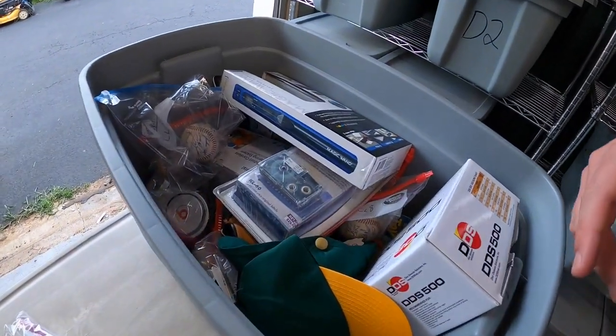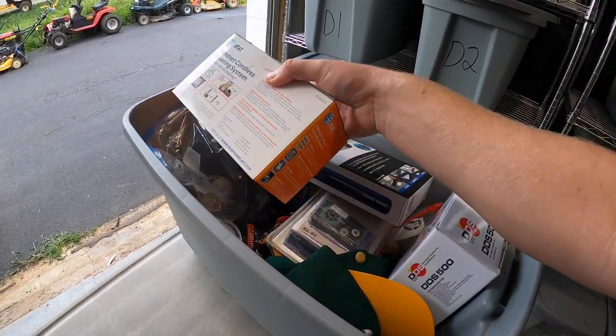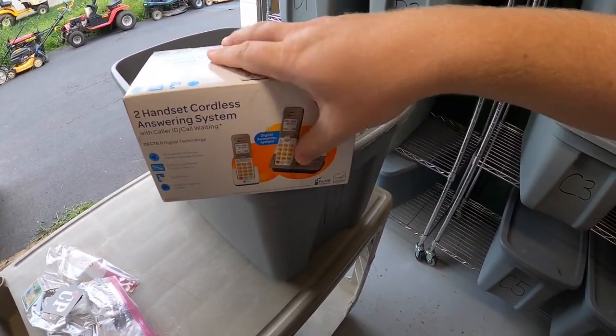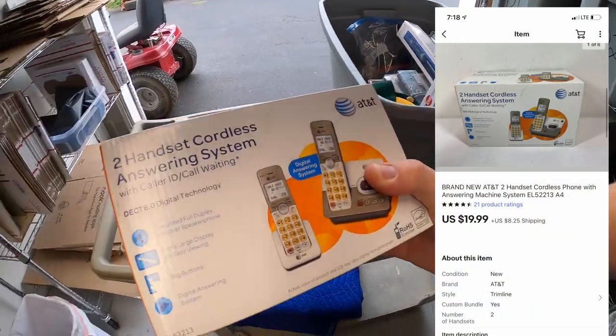Another thing I sold out of A4 is this phone set — new in the packaging, two cordless handsets with two different bases. Picked this up for $6 at a garage sale and it sold for $19.99 plus shipping. If your name's Scott, thank you for the support, it means a lot.